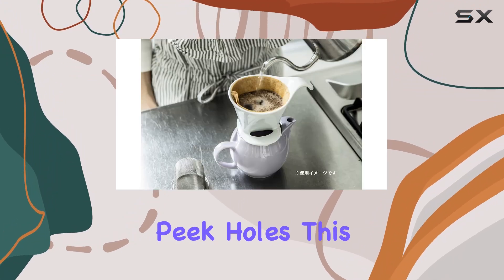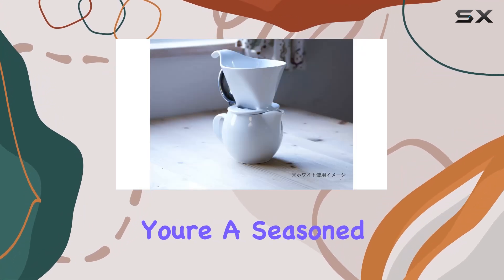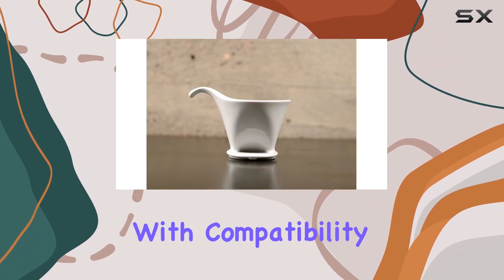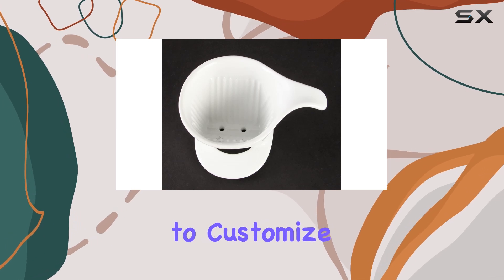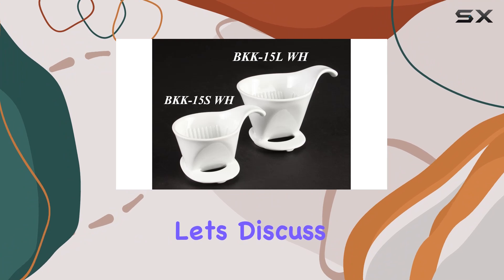Now onto the practical features. Equipped with spill-free peak holes, this dripper offers precision pouring without the mess. Whether you're a seasoned barista or a coffee enthusiast, these peak holes make brewing a breeze. With compatibility for number two or number four paper filters, you have the flexibility to customize your brew to perfection.